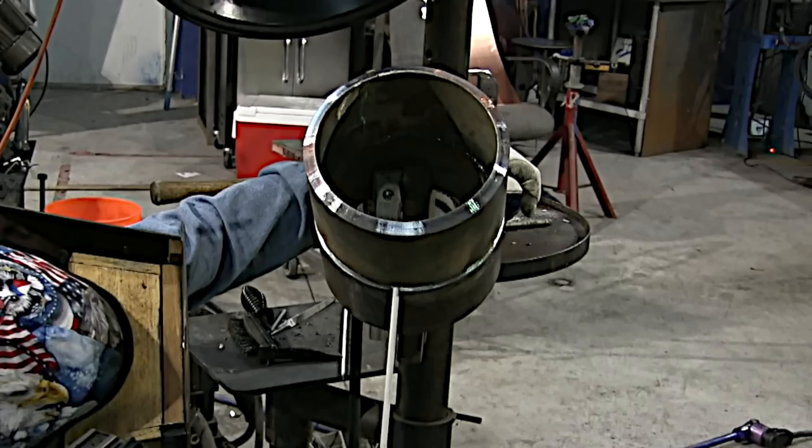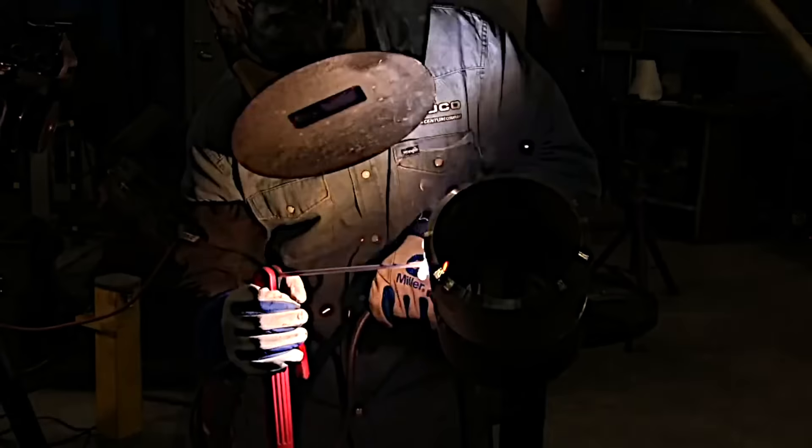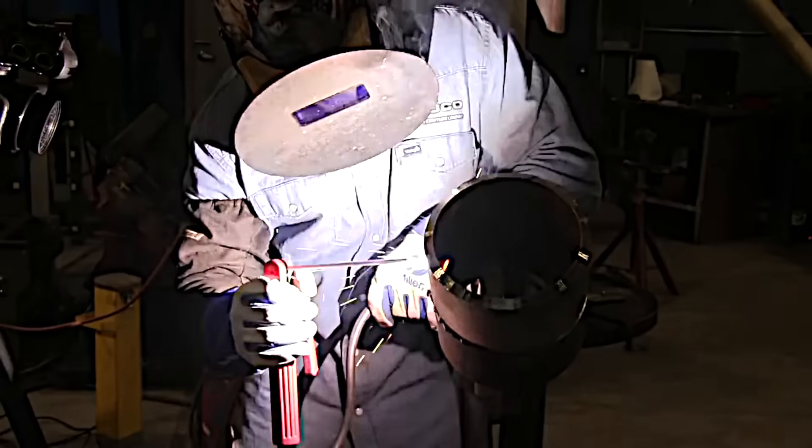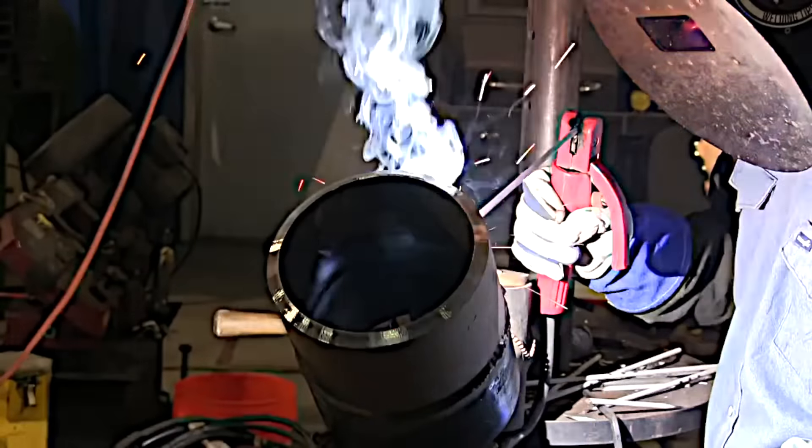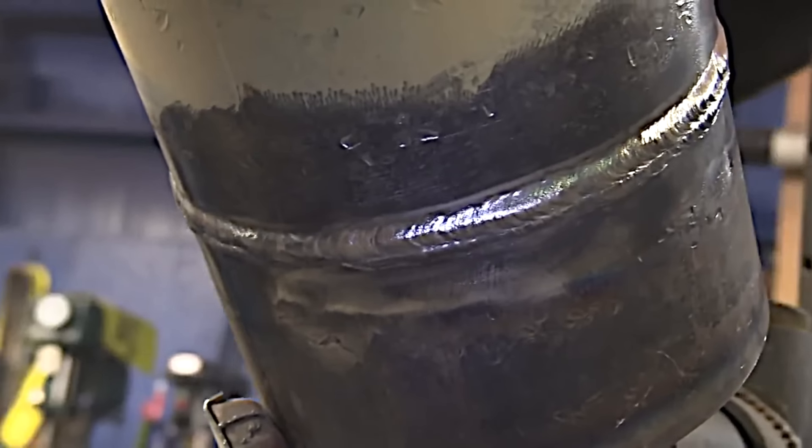Toward the end of a curriculum is usually a 6G test — a common one is a 6-inch schedule 80 with a 6010 root and 7018 fill and cap. This video covers the 7018 portion: the first pass of 7018 after the root pass, which has been ground down a little to remove slag. Your goal is to make sure not to leave any slag or lack of fusion behind. Once the joint is filled up it's time for the cover pass — a pro tip is to point the rod upward a little bit to avoid drooping on the bottom part of that bead. A 6G test is as much about body positioning, repositioning, and moving along as you move up the pipe as it is about anything else.